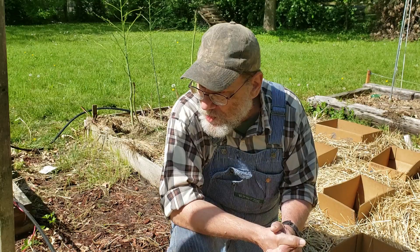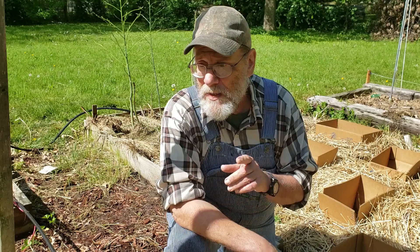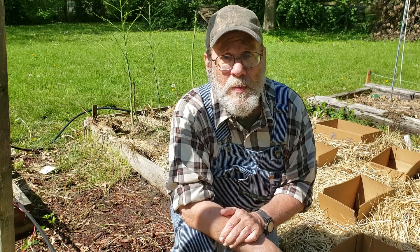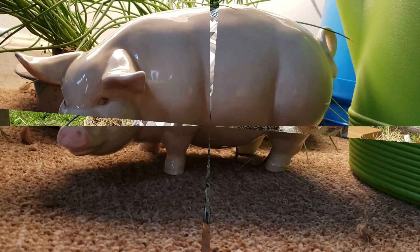Well, that's it. The marigolds are so small that it's hard for me to show them to you, but you've got time to get ahead and be ready and not be killed having those squash bugs eating your squash. Y'all have a quality day.